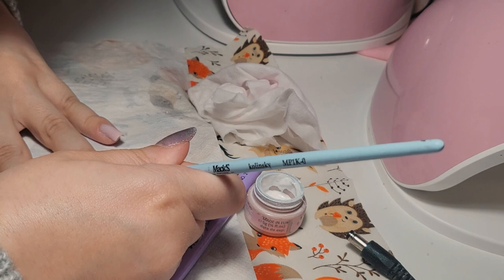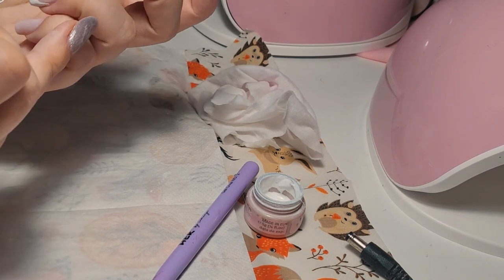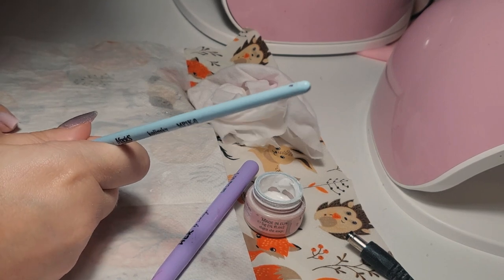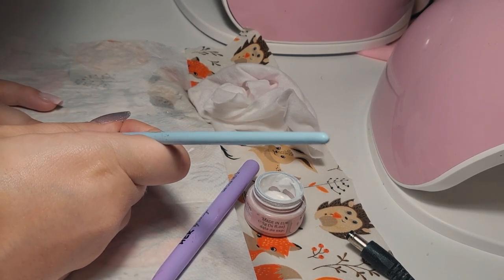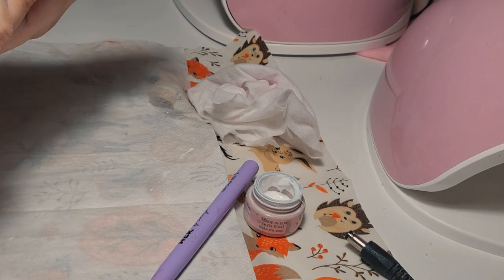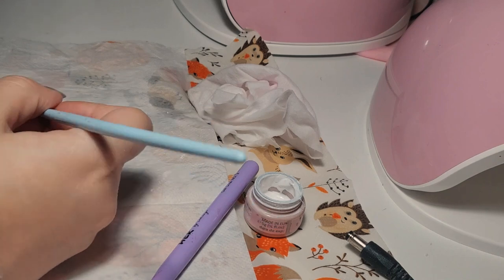I'm painting the French design on my ring finger. The first three nails were okay and I was really happy to see I could do it better than with a stamping plate. But when I reached the ring fingernail I just wanted it to be over. Still, I was patient — I went back and forth a lot of times. I thought: two more nails, you can do this girl, come on.